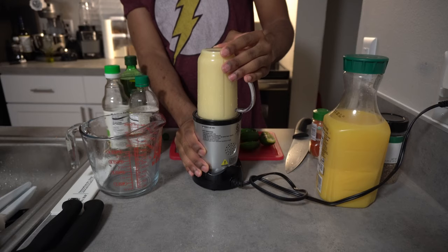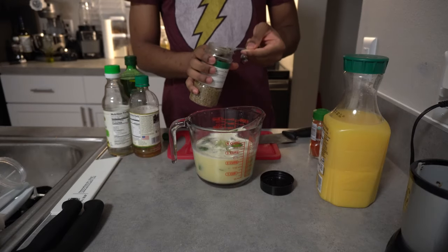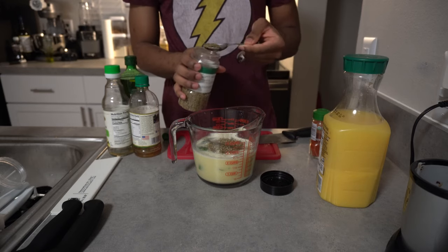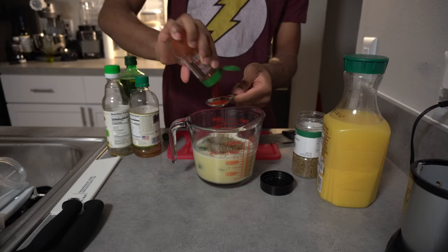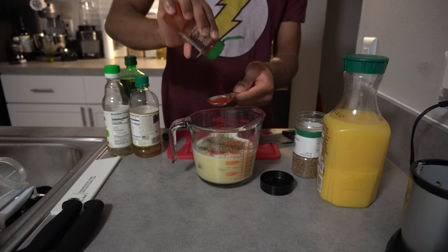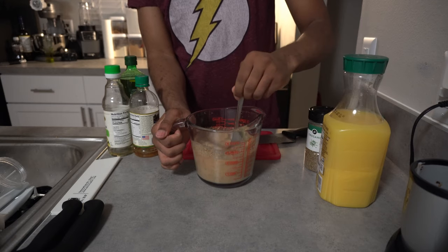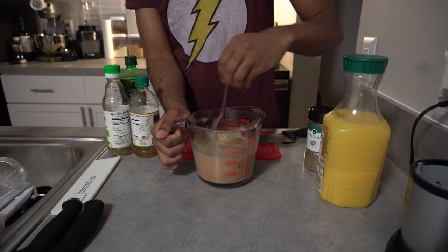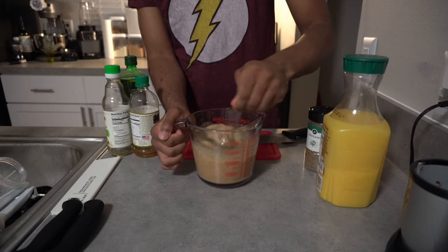Pour it back out and add in two tablespoons of oregano, one tablespoon of smoked paprika, one teaspoon of cumin — I don't think I got a shot of the cumin going in but it's in there. Mix that all together and then pour it over your pork shoulder.